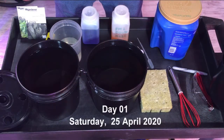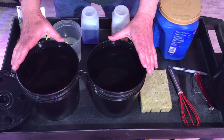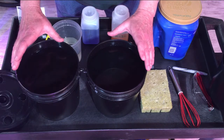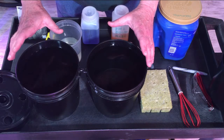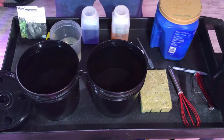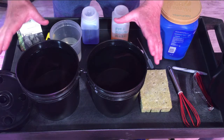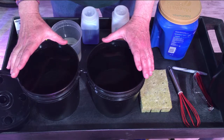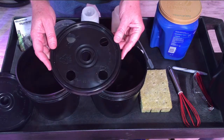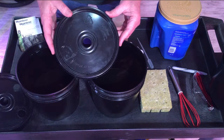Hello everyone, welcome to day one of our grow. Today we are starting seeds. The premise of this video series is to show you how I would grow hydroponically, Kratky style, if I were limited to one grow rack, three shelves, three lights, and output five heads of lettuce a week plus a little bit extra.